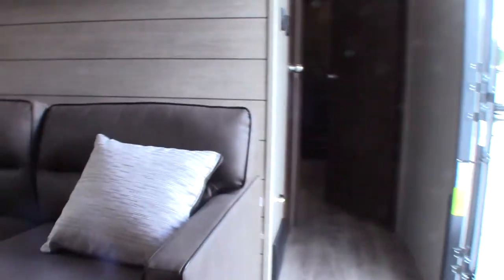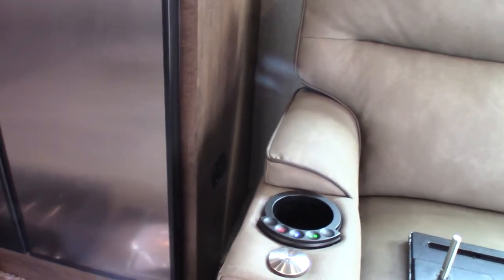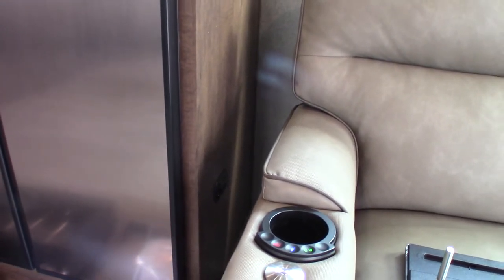Here is the LP detector over here on the side — you can barely see it, but it's got a green light on it and it should always be on. It'll tell you if you have an LP leak or there's a carbon monoxide buildup. Or if it beeps very slowly, it's telling you that your batteries are low.